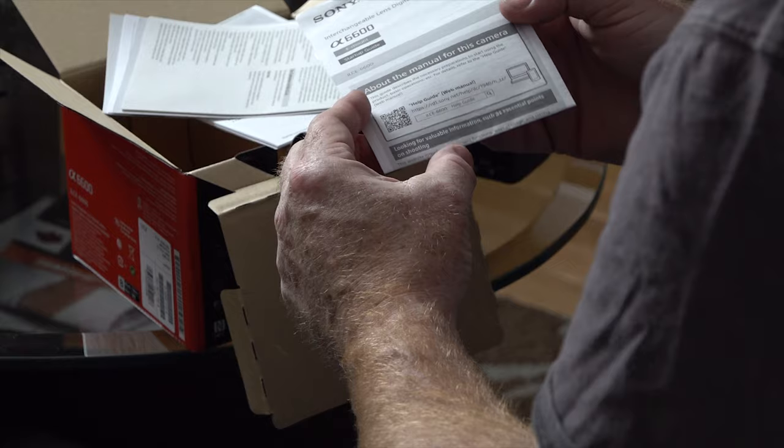It says 'about the manual for this camera' and sends you to the web. Why waste money printing when this thing is going to be updated at some point and its features and options will improve over time?